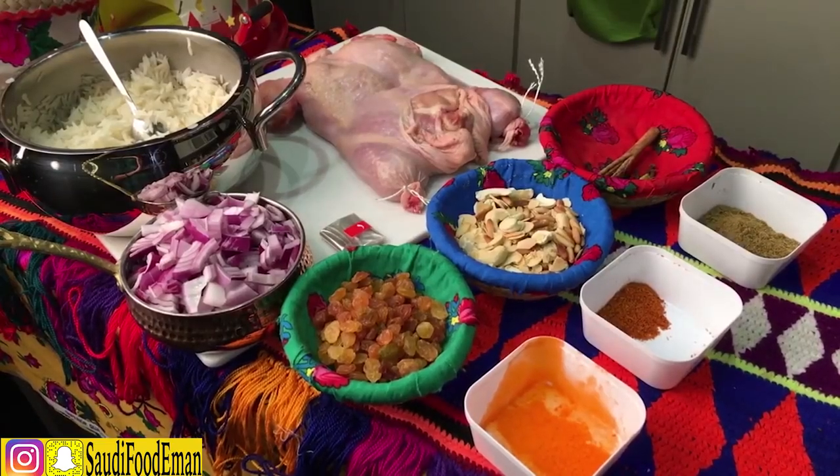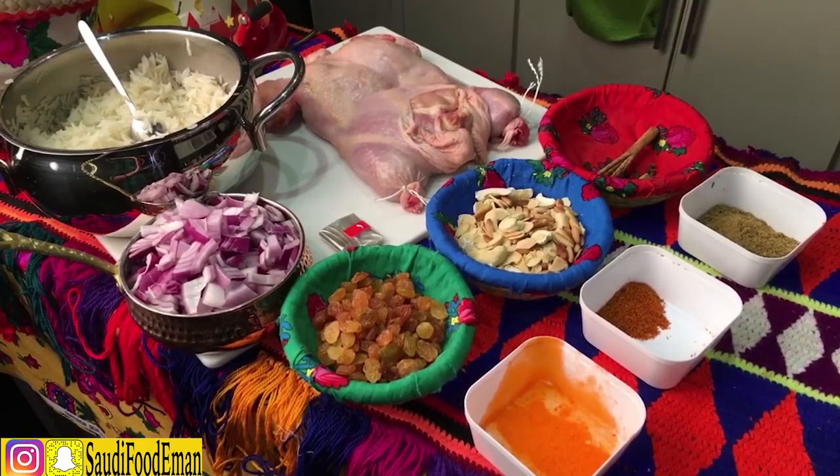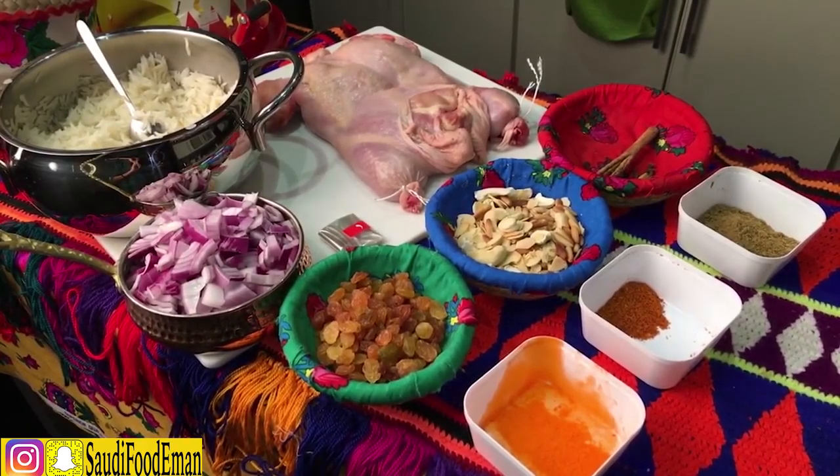Marhaba, hi guys! So today I'm going to be making another recipe — it's called Mandi, but Mandi with a fusion.